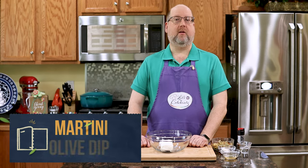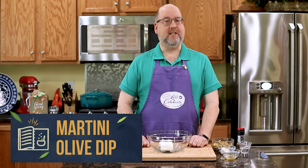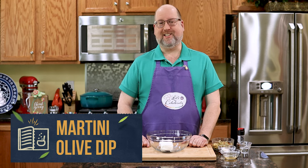Now, no one enjoys a martini more than I do. It's my favorite cocktail in the world. In fact, I love them so much, I turn them into a dip. And that's what our celebration today is all about — we're going to be making my martini olive dip. So let's get started.